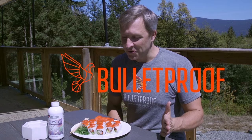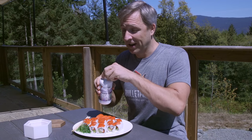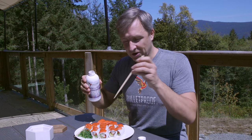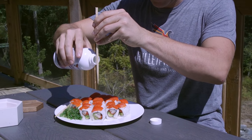Probably the best thing you could ever do to your sushi is add Brain Octane to it. Here's how I do it, and I'll tell you why in a second. This is the trick: bottle of Brain Octane, chopstick, and all you do is drizzle the oil on and let it run down the chopstick like that.